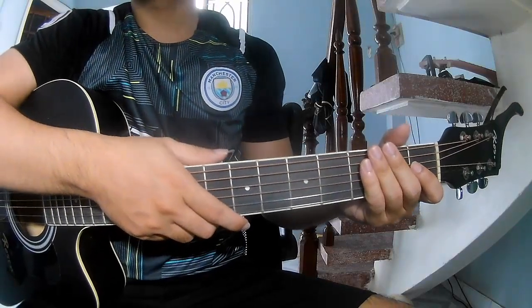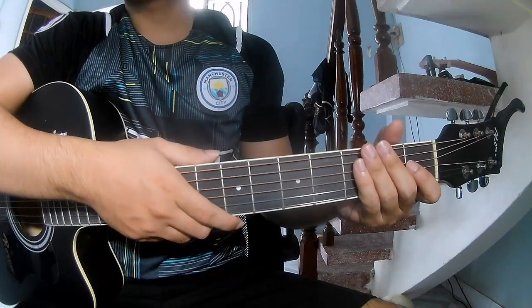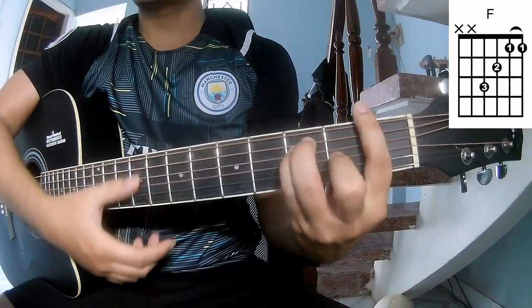Hi everyone, today we see how to play guitar 'Color-y' by Jay and Ray. First, the key is D. The chorus chords of the song are A, A, M, G, and M.